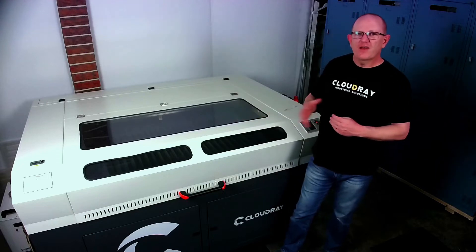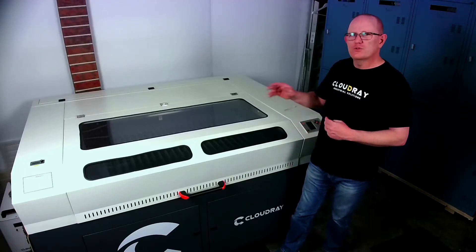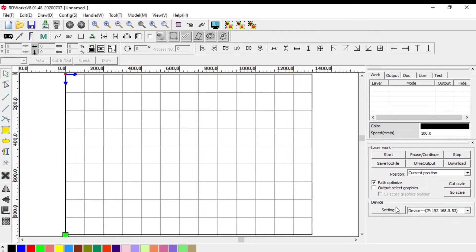At the beginning of this video there is some fan noise which I apologize for, but I do need the machine on in order to connect to the controller. In RDWorks, down on the right hand side, if you can't see the device settings at the bottom, you can click and drag to pull it up and make sure that you're connected to the correct device. In this case I'm connected via an IP address of the machine on my network.